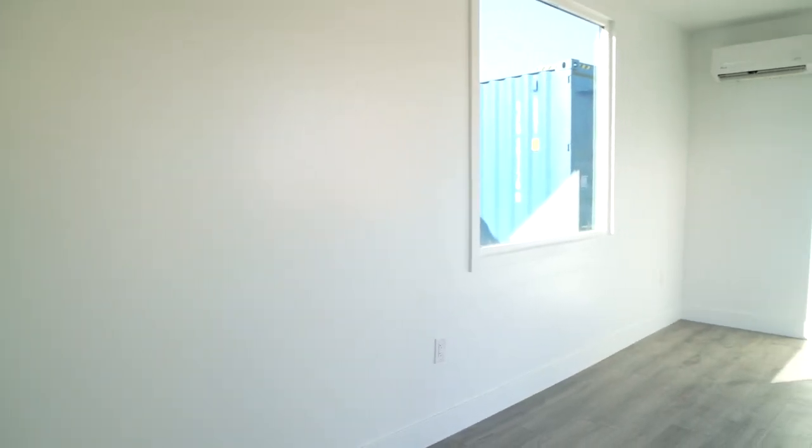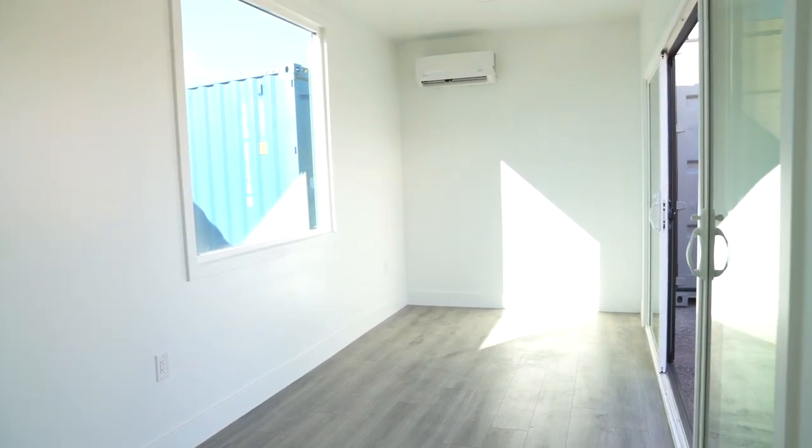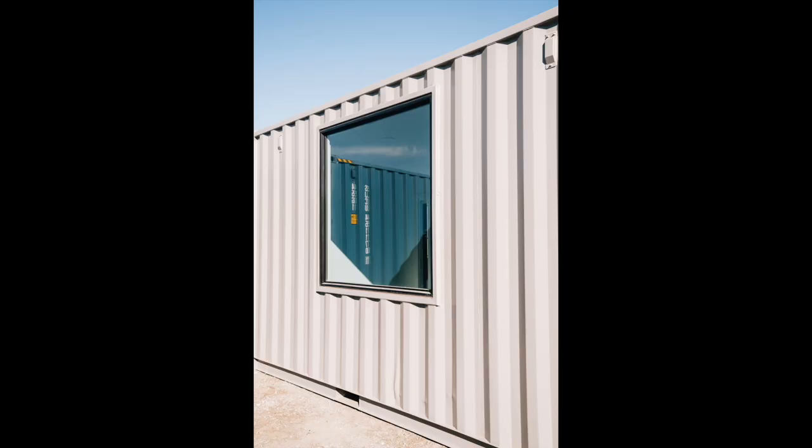The first thing you'll notice when you enter into the space is that it just feels very open. We go with white interior paint and white baseboards. In a small space, going with lighter colors really does help to open up the area. On this unit we have a gray laminate flooring. They went with an upgrade and added a five by five picture window, which also made a big difference in making the space feel a little bit more open and bigger.